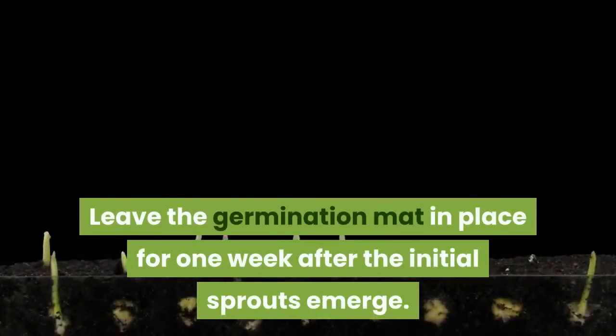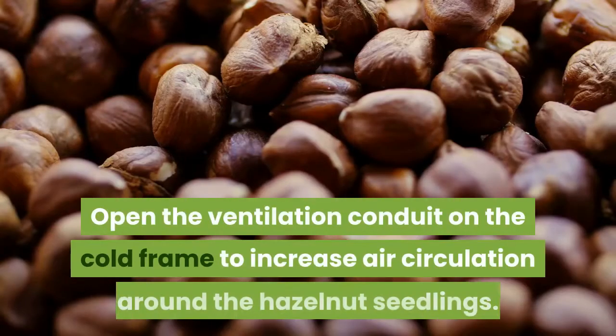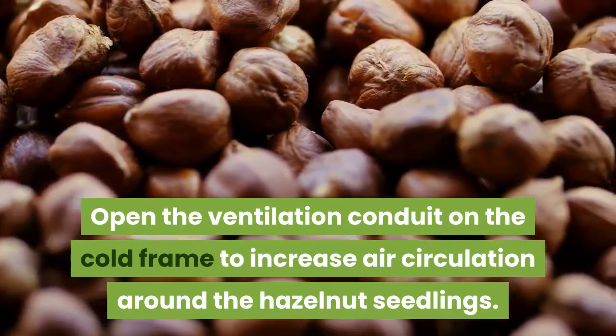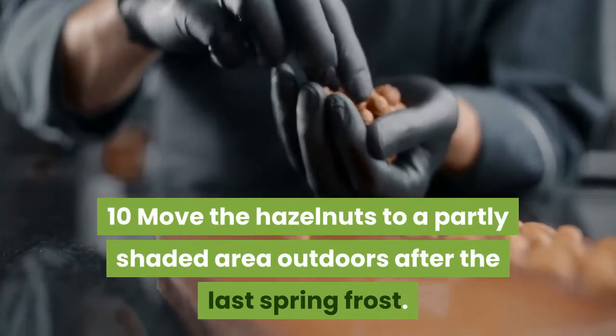Step nine: watch for sprouting in 30 days. Leave the germination mat in place for one week after the initial sprouts emerge. Step ten: open the ventilation on the cold frame to increase air circulation around the hazelnut seedlings, then move them to a partly shaded area outdoors after the last spring frost.